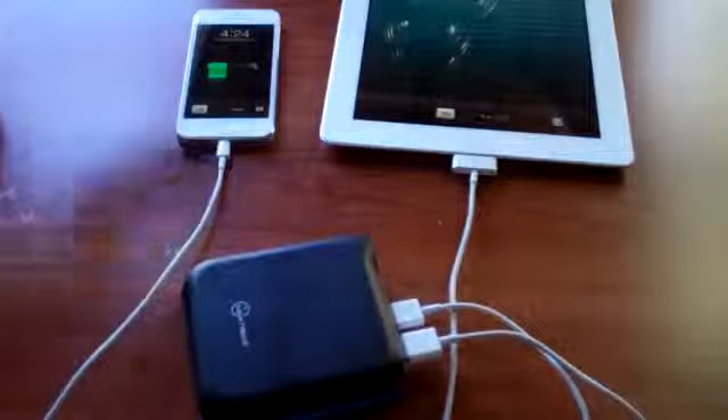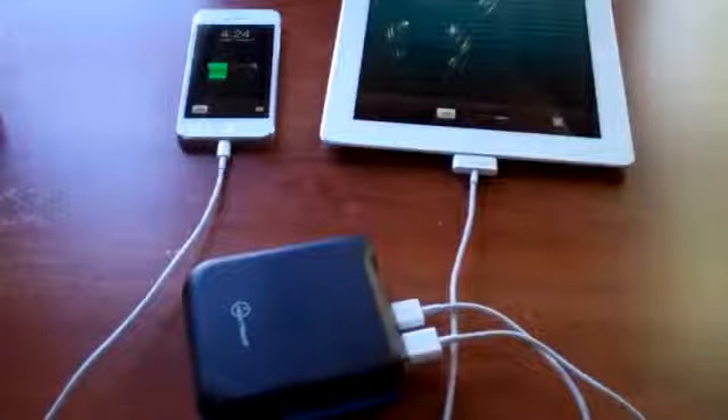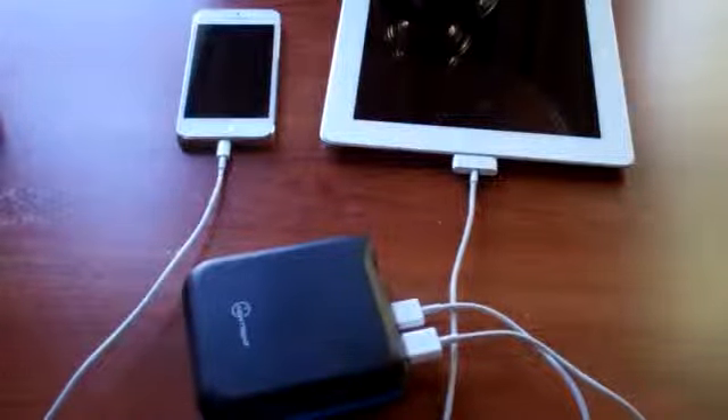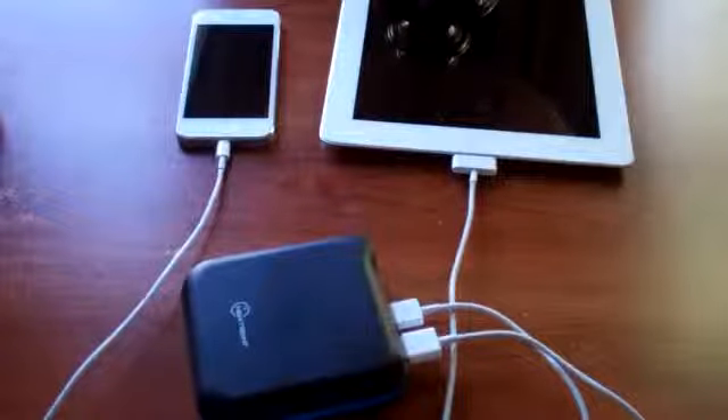The iPad happens to be at 89% and the iPhone is at 34%. In my experience over the past few days, it will charge at just about the same rate as if you plugged it into your Mac or desktop. It's approximately the same speed as plugging it into the wall, which is quite a bit more power than you're going to find in any battery pack — so it's definitely very usable.